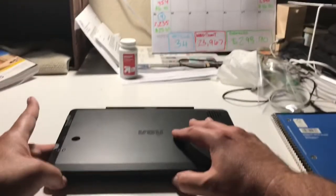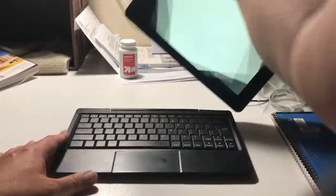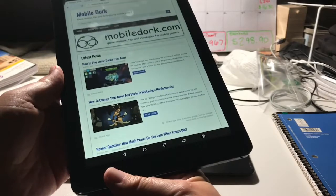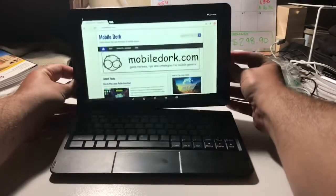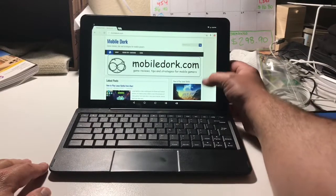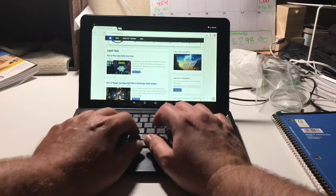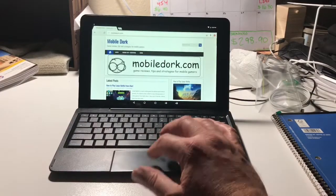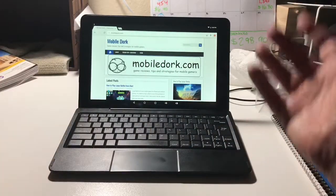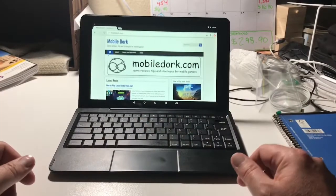It's a tablet with a built-in keyboard — pretty cool. It's everything I wanted and it was a cheap price, like 70 bucks brand new, bought it online. But when I'm trying to type stuff up, the touchpad kept rubbing on my hand, so it was unusable because the cursor kept jumping around all over the screen while I'm trying to type.